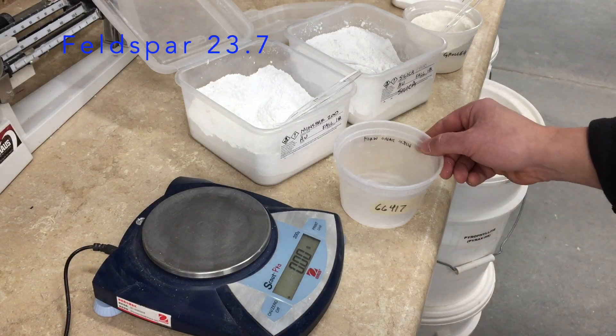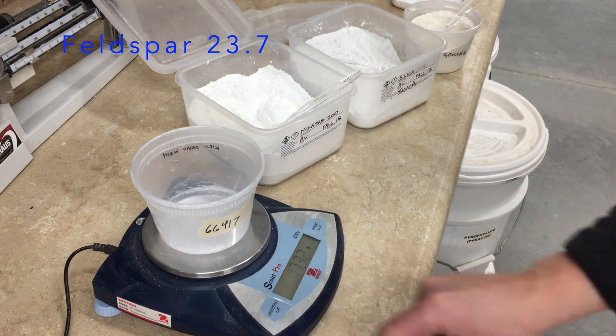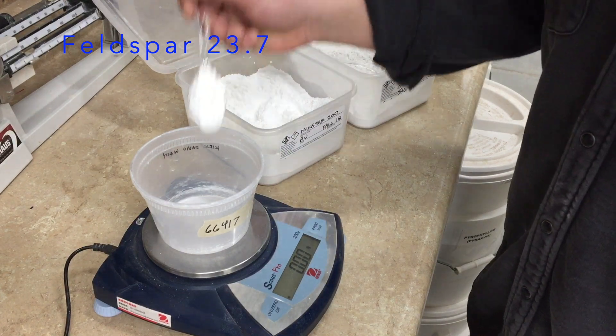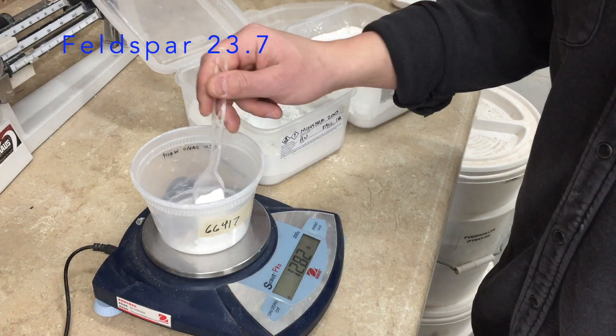I've taped a label with the number of the Glazy ID to the container that I'll be using. Put it on the scale and tare the scale. Now I'm going to add my first material — it's Feldspar, in this case Minspar, and it's 23.7 grams.